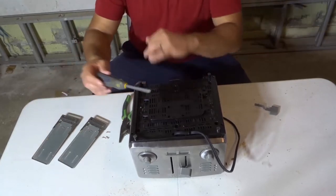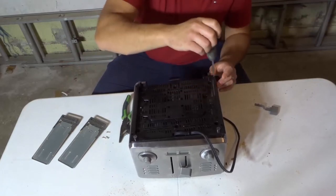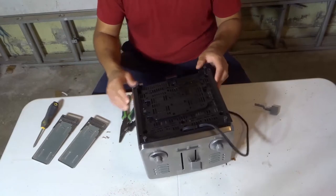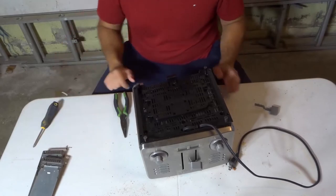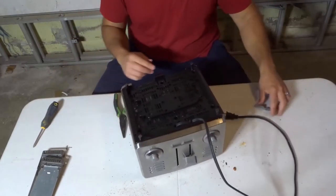Prior to starting the filming process, I unscrewed four screws that were right over here. Unscrewing the four screws allowed it to sort of loosen up, and then I removed the cleaning trays. I'm going to place these screws over there — there's one more screw somewhere. I don't know where it went, but I only have three here, though I know I unscrewed four of them.